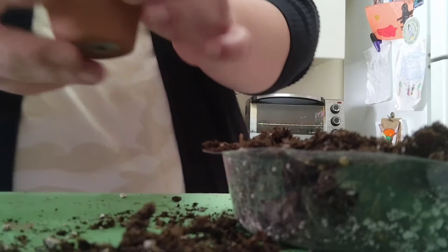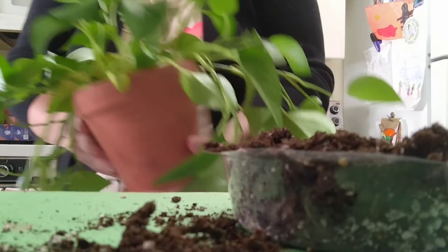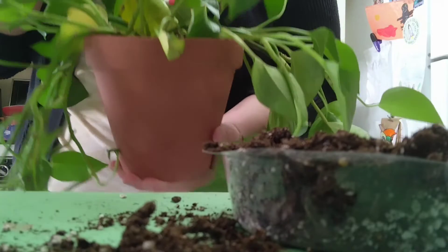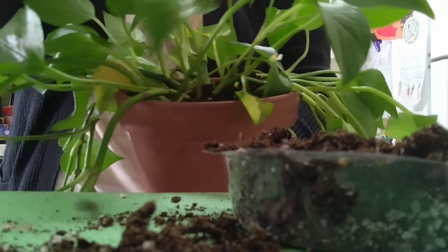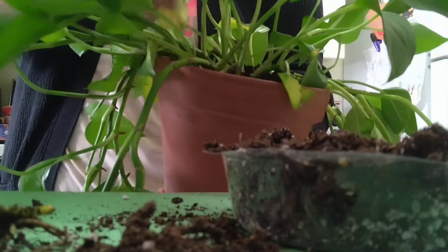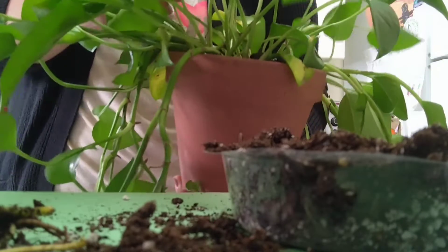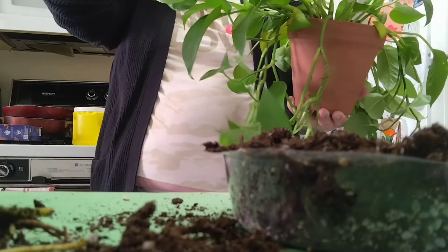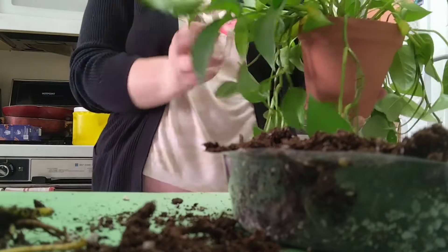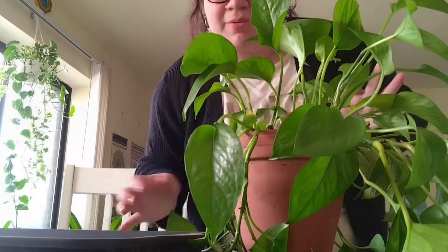I'm really bummed about this plant. It was my beautiful full jade and I mushed it in here — I have all these yellowing leaves, one, two, three. The roots were just too big for this pot, but I needed it to hang and I completely messed it up. This is my ridiculous mistake that I purposely did and I shouldn't have.